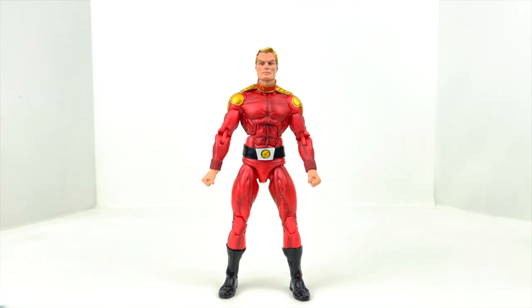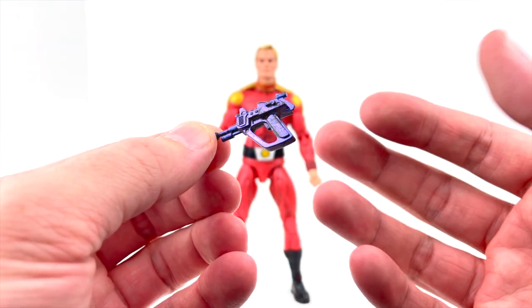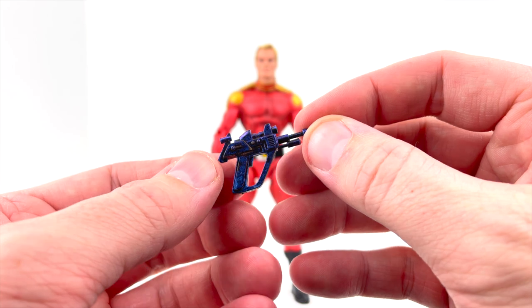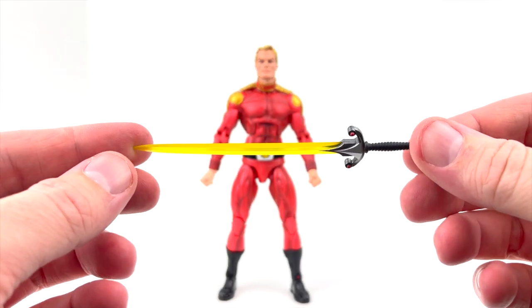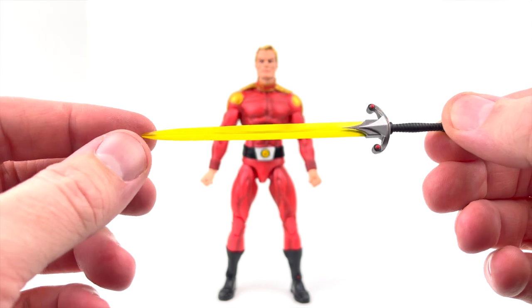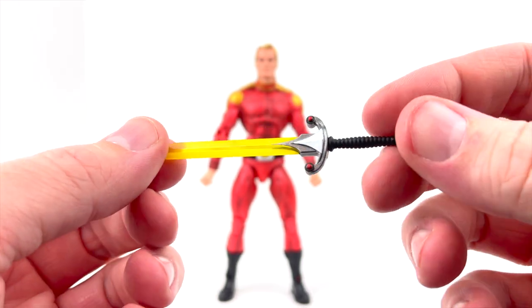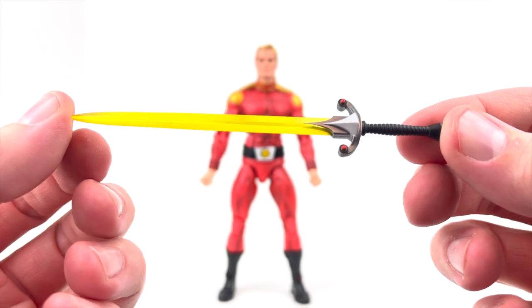Alright guys, Flash Gordon is out of his packaging and onto our view table. I will say up front — I like the aesthetic, he looks good, but there are some things to discuss. Let's jump into the accessories first. We do get his blaster, which has a really nice purplish-blue shade to it — almost like a metallic paint with a little bit of black wash mixed in. I like the design and the paint work is very nice. We also get the sword, which is a huge addition — a translucent yellow plastic blade, with the hilt painted up very nicely with silvers, red accents, and two tones of silver and gray. This is probably one of the better swords I've seen in a figure at this price range.